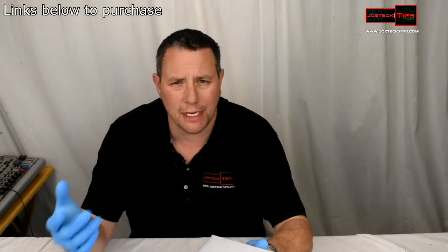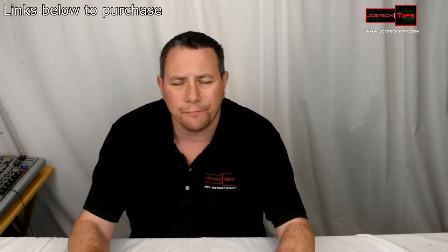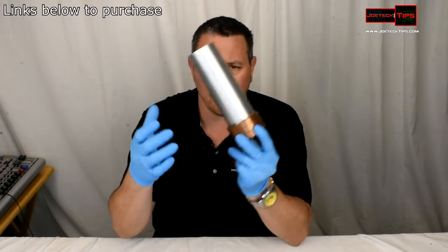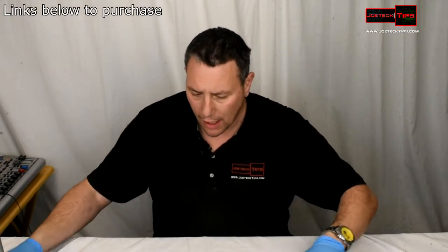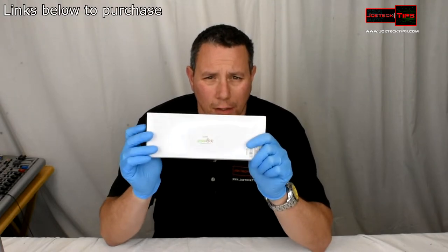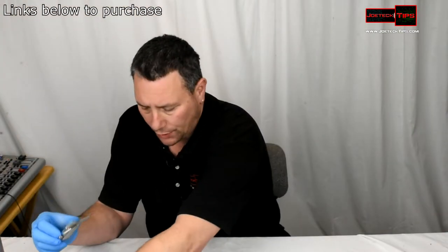I needed to measure the inside diameter and outside diameter of a cooler for overclocking purposes. I have this cooling pot and I need to find the inside and outside diameter of it. I got this product on Amazon — the manufacturer is Green Tools — and it works really well.